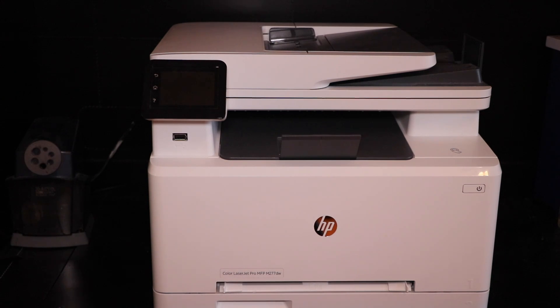Hey guys, what's up? It's Zach here, and if you've been following any of my videos recently, you will know that I recently reviewed the HP M277-DW, which is what I currently have right here. I've had it since the end of October of 2015.